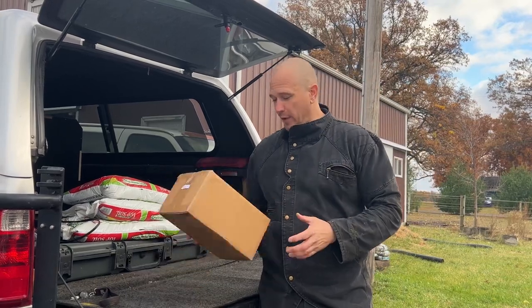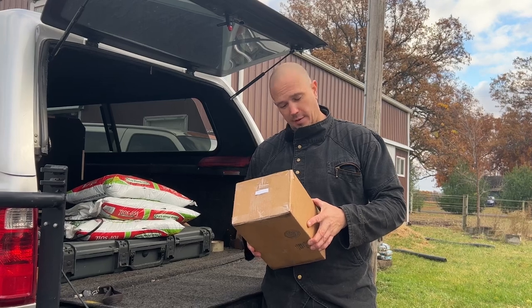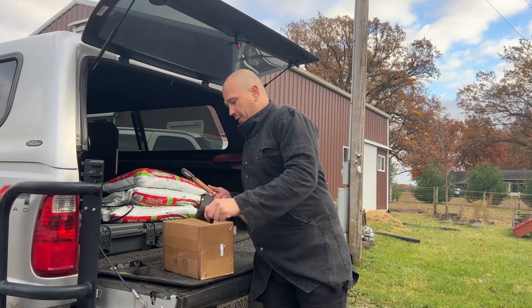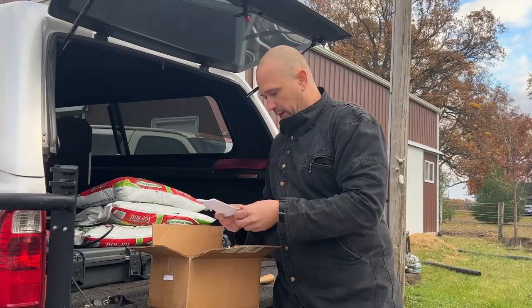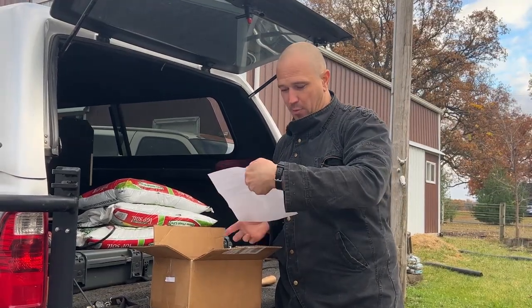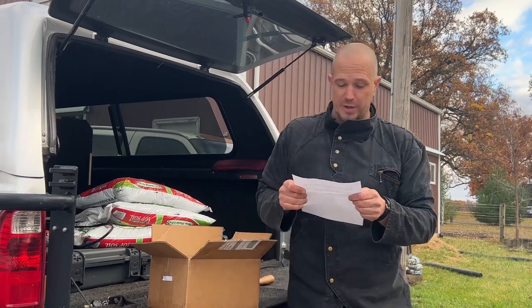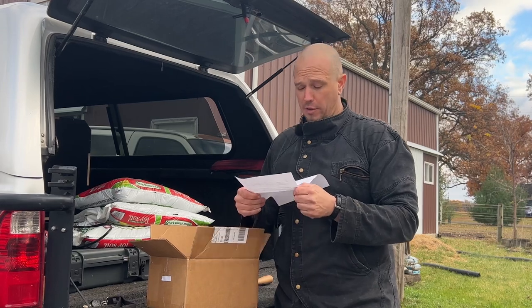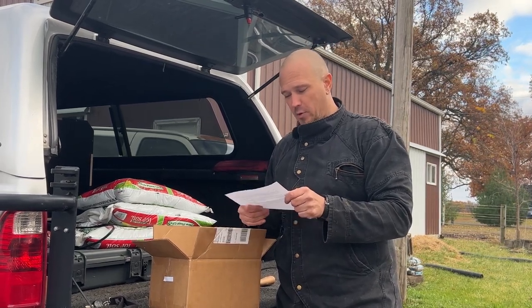Hello, this is Mark Wildman of Wildman Athletica, and today we are going to open a box from Raven Concealment Systems. This box contains a 3D printed kettlebell half — a half shell designed for a Titan fitness adjustable kettlebell that people have been working on on a Discord server. This drops the Titan's empty weight down to about 8 kg.